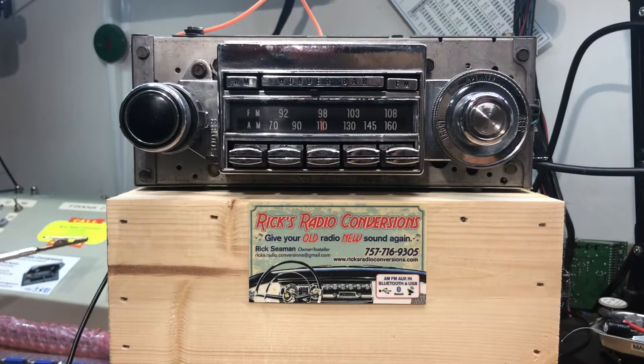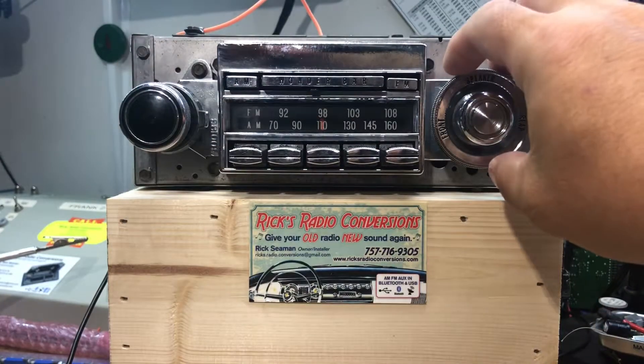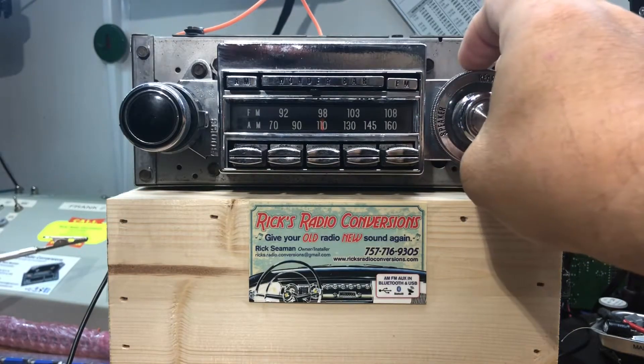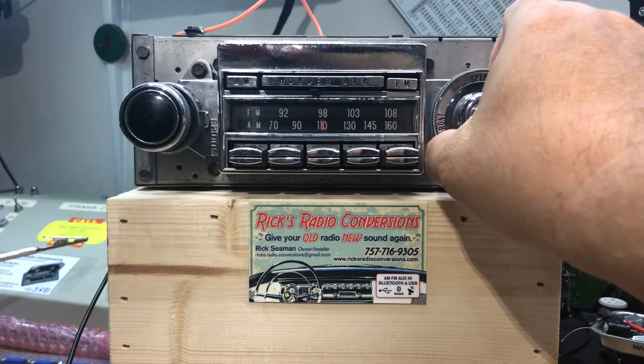So that's the AM-FM with the Wonder Bar and fader — front speakers, rear speakers, both.